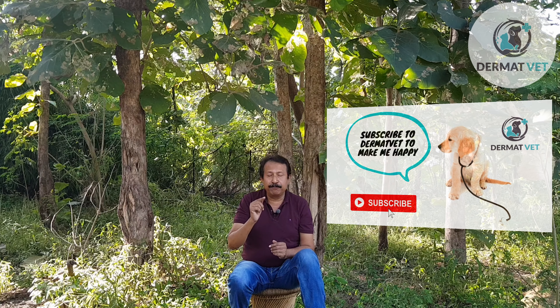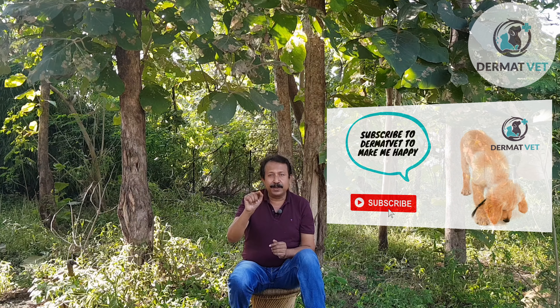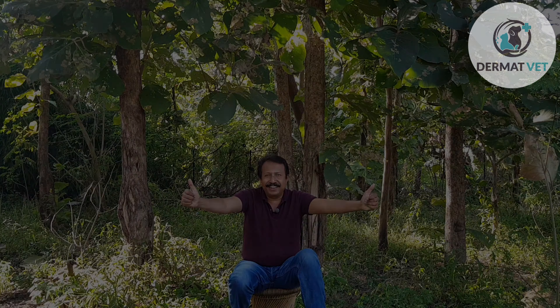So, my dear friends, this was on a very simple subject: how to apply spot on to your pet. Consider subscribing if you found this video informative and interesting, and please press the bell icon to get notifications from Dermat Vet.